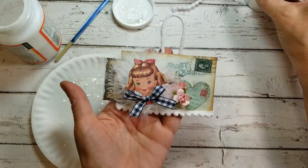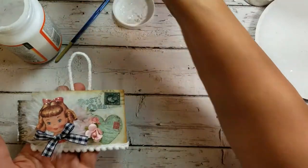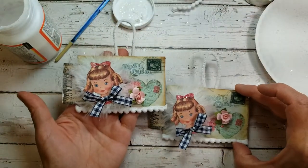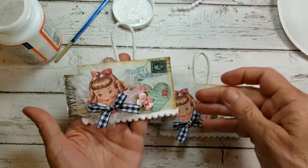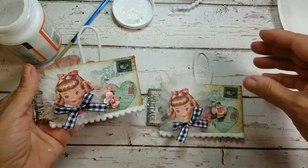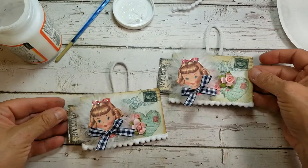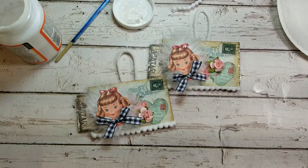Didn't that turn out cute? There's her little friend right here — these are just absolutely adorable. A really extra shoutout to Marissa over at Sweet Pea Curiosities, and I hope you'll pop over there and support her shop.